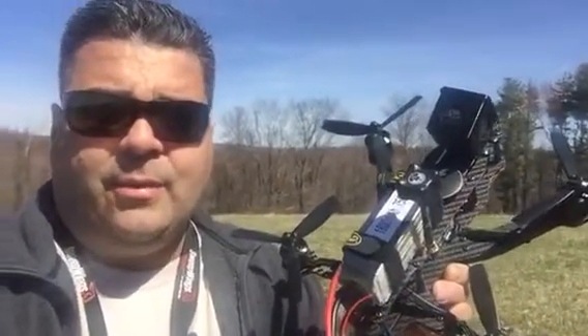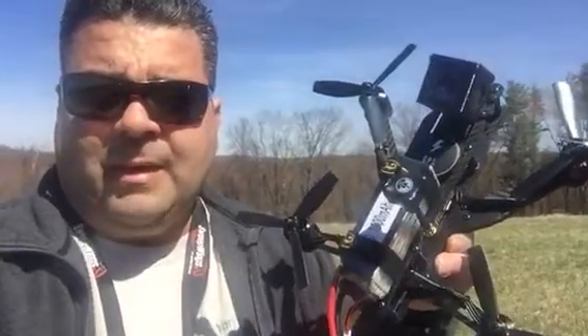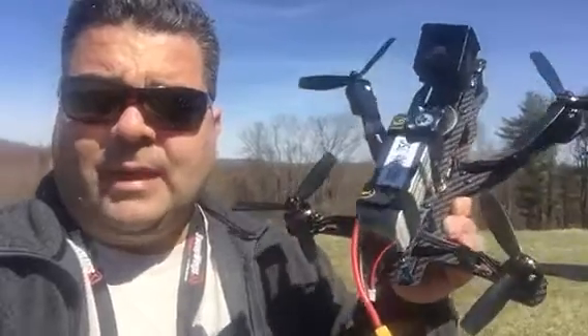I'm really loving the Twerker 210 — it's got a lot of power and a lot of speed. I'll probably keep this Inversion the way it is and maybe just tune it.